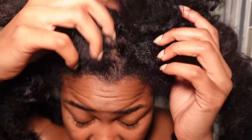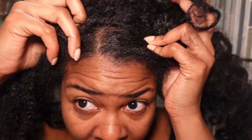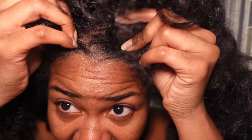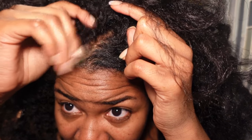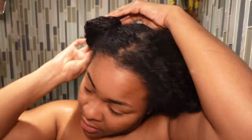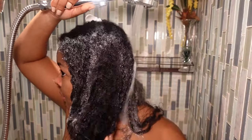Alright y'all, let's go ahead and get started with this wash day. I'm just removing my top knot bun. Now, disclaimer — my hair is a little dirty. I have a little bit of dandruff, so I'm just showing you guys how dirty my hair is and why it's important to cleanse your hair. If your hair is thick like mine, you will want to work in sections while shampooing so you're making sure you are getting down to your scalp and penetrating your hair.